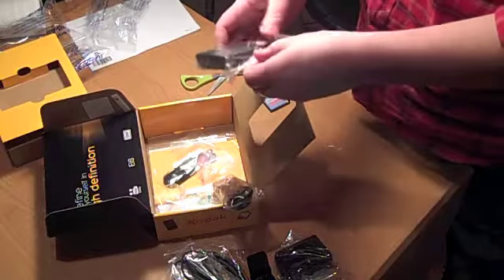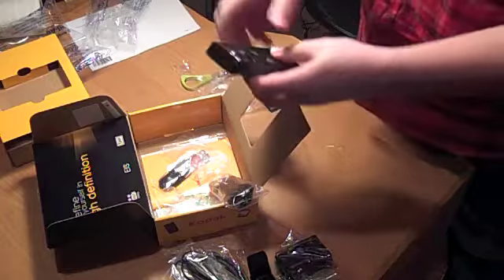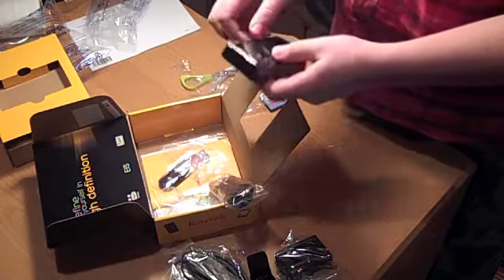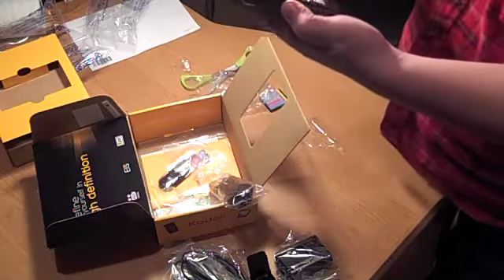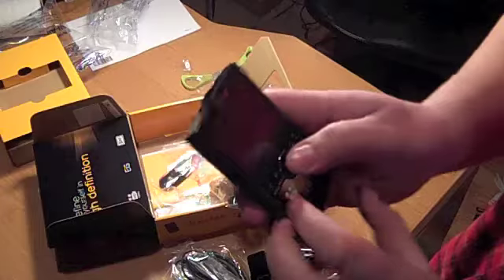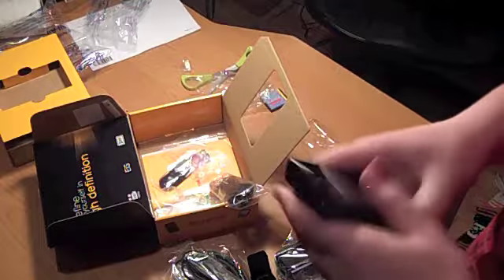We'll open this up. I'm filming this on a Flip so you can't actually see the size comparison, but I will do a video later of the Kodak Zi8 compared to the Flip Minnow. All this plastic on it — take the plastic off. I like some of the controls better. You can feel the buttons, rather than on the Flip where it's touch. We'll plug it in and put the battery in.